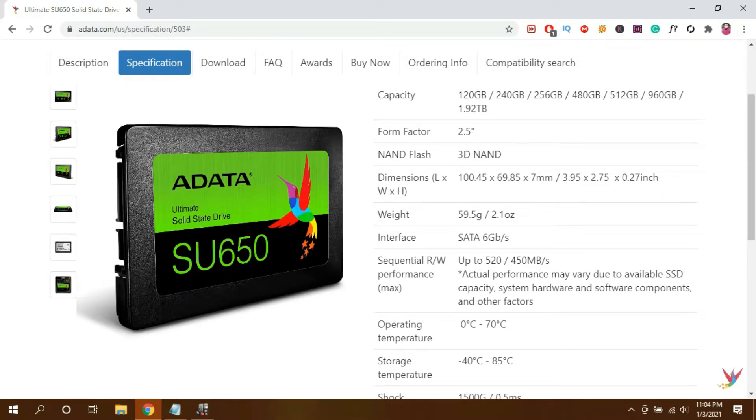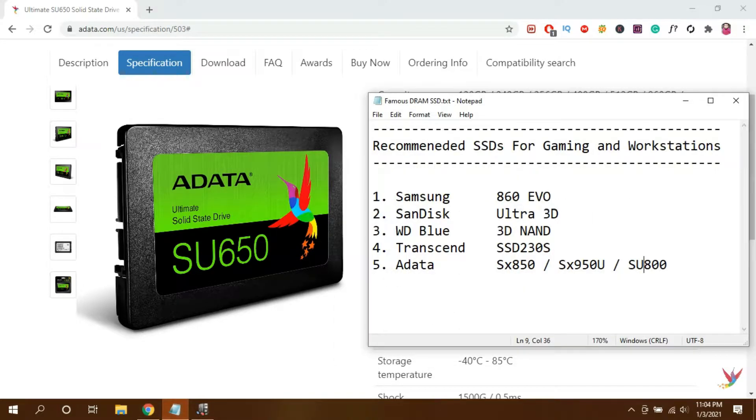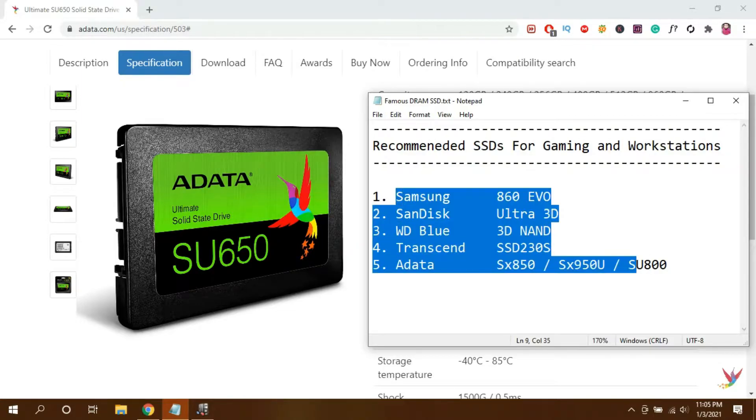The Adata SU650 is a simple 3D NAND SSD — there is no DRAM or HBM in it. In my opinion this SSD is good for daily use, but for gaming and workstations I would recommend using DRAM SSDs like the Samsung 860 EVO, SanDisk Ultra 3D, WD Blue 3D NAND, Transcend SSD 230S, Adata SX850, SX950U, or SU800. DRAM SSDs are more expensive than the cheaper alternatives available in the market, but they give way better performance.